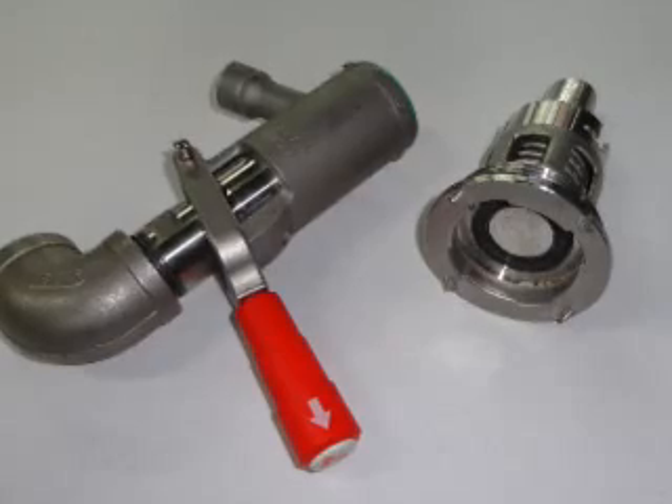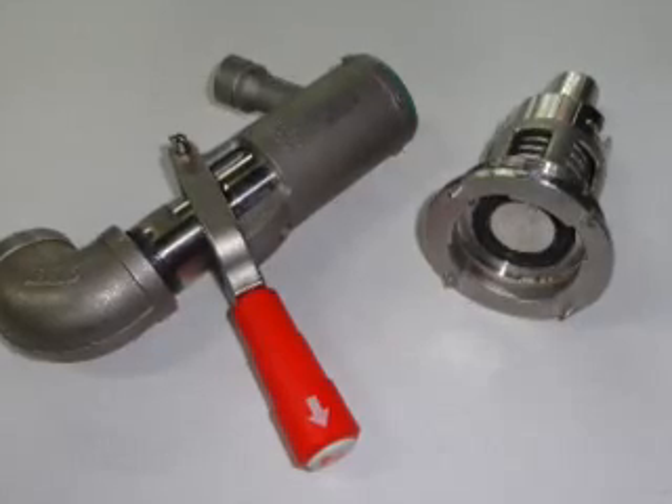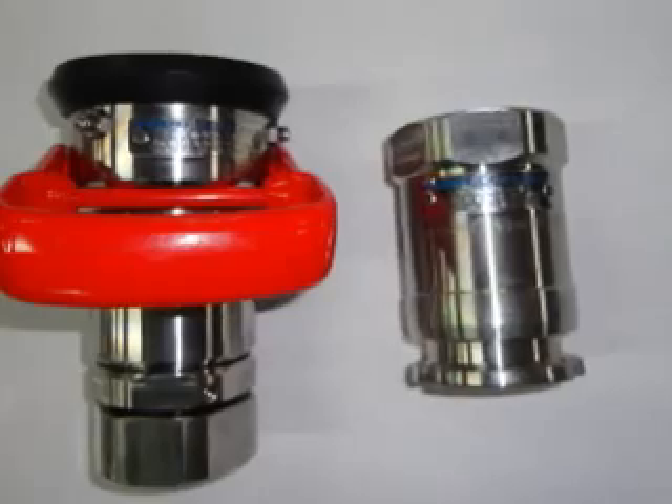Semler Industries offers a wide range of fittings including Micromatic, Banjo, Toto, and other quick dry breaks.